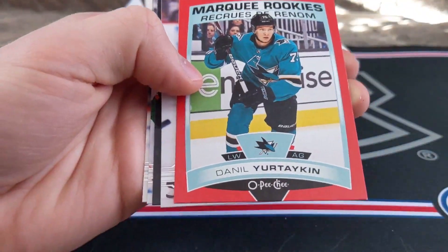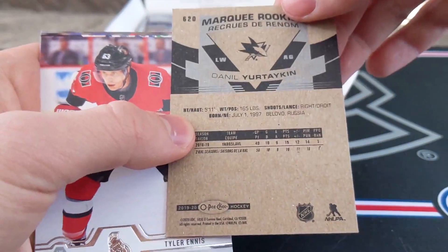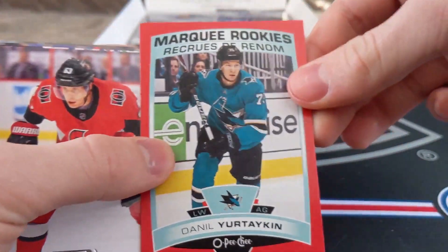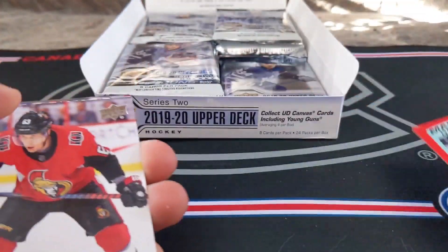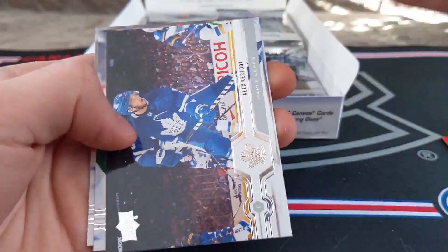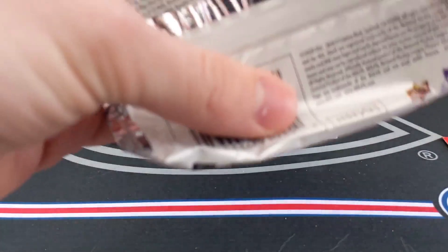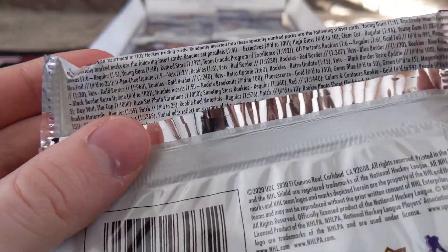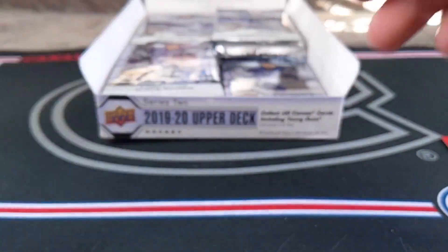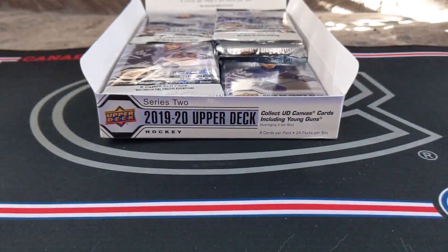Alex Yalchenik. And we have something interesting — a Marquee Rookies red of Daniel Yurtoken. I'll have to check the odds on that. Tyler Ennis, Alex Kerfoot, Zach Parisi, Evgeny Malkin. If I remember correctly, Top Corner Breaks' first opening of this said they were case hits — one in 307 packs. That is not exactly what you want when opening 307 packs of cards.